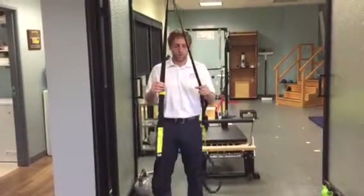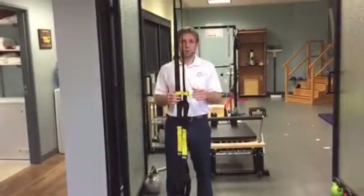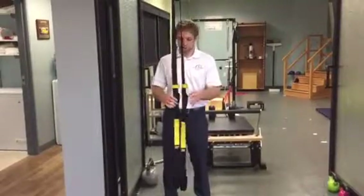So here we are with the TRX. If you have one of these, great. It's a great thing to utilize for a little bit of a more unstable surface while you're doing a pressing motion. If not, you can always do any of this stuff on the floor. But we have the TRX, so we're going to show it this way.